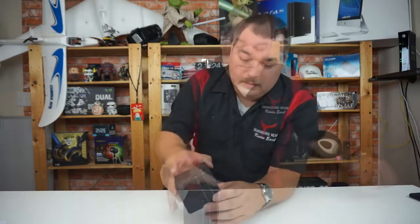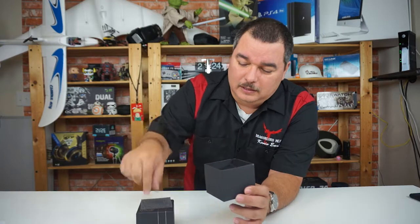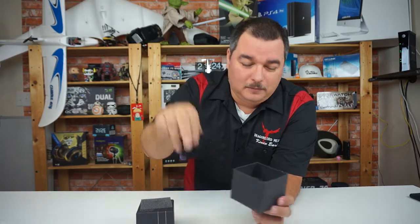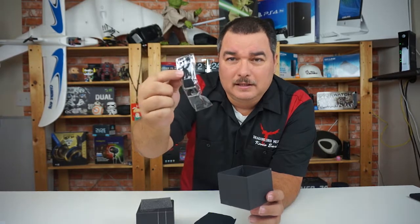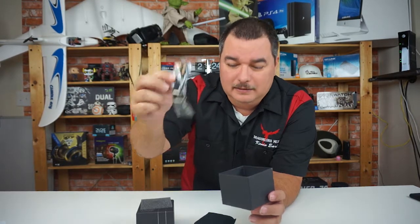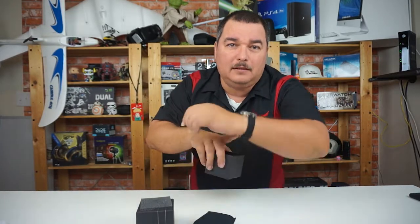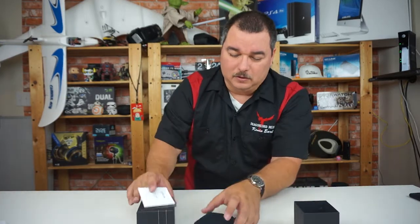If you're interested in learning more about this watch, I'll have the link below. But for now let's jump into what's in the box. It comes with a nice little pad where the watch sits, an extra set of bands — this one is more of a nylon band, and there's a more leather-style band on it right now — and you also get your instructions.